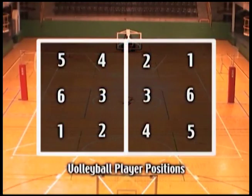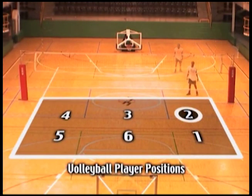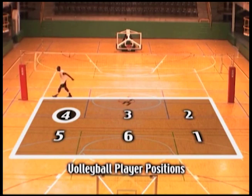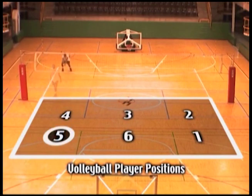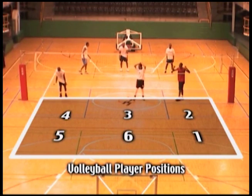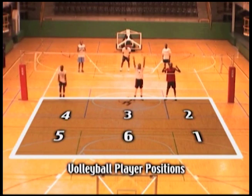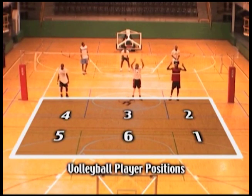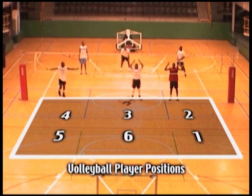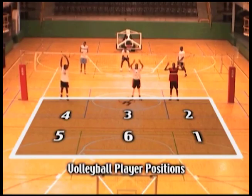The volleyball court is divided into six positions. Position one is the service area, position two is the right front, position three is the middle of the court, position four is the left front, position five is the left back, and position six is the middle back. In volleyball, as soon as you gain a point, you rotate in a clockwise direction — position five goes to four, four to three, three to two, two to one, and so on. You rotate clockwise, however the positions are numbered anti-clockwise.